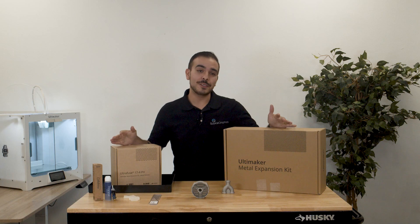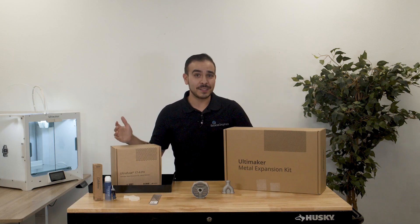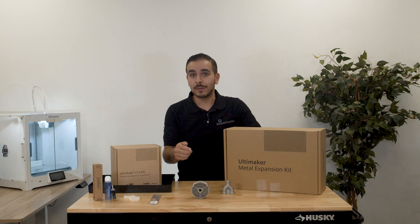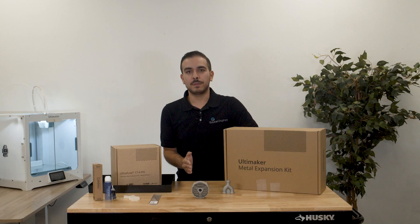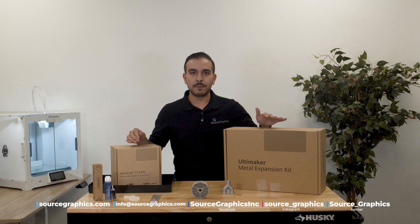So there you have it — this was a general overview of the Ultimaker Metal Expansion Kit. Honestly, we could talk about this for an hour or two. If you guys want that hour-long video, let us know in the comments below — maybe we'll make it. If you have any questions, we love talking with you folks. So visit our website, send us an email, or follow us on all of our social platforms.